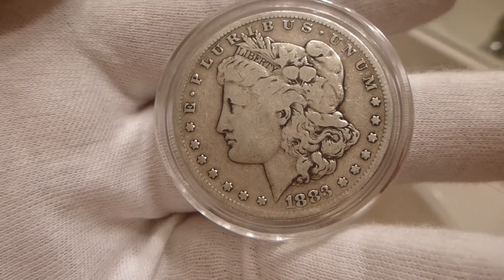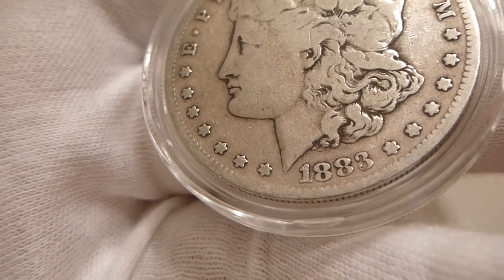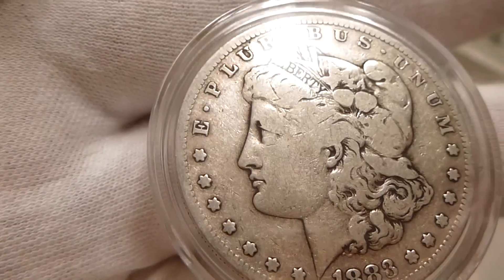Back in my fine studio with another example of a Morgan silver dollar. This particular one is an 1883. You can see it's got a lot of detail on the coin.